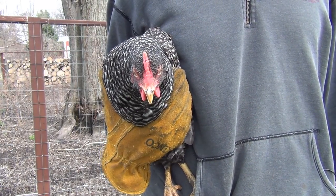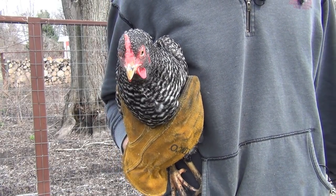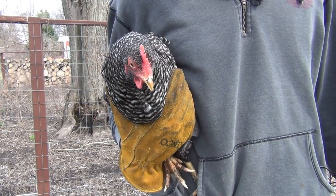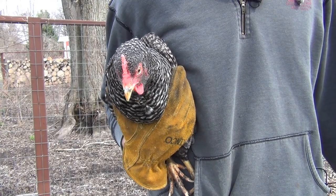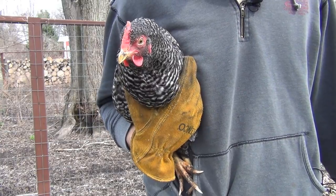We'll grab the rest of the Barred Rocks. We've really liked to keep and breed these Barred Rocks — they're a good dual-purpose bird. They are great for meat; we harvest them before they get too old. And they're great egg layers and they're good in the hard winters here in Michigan. Barred Rocks are just a good all-around bird.